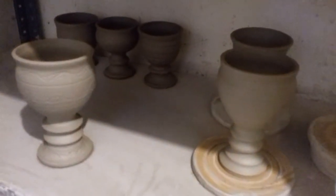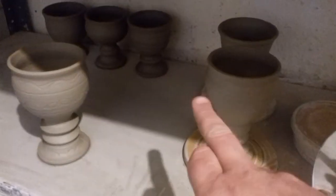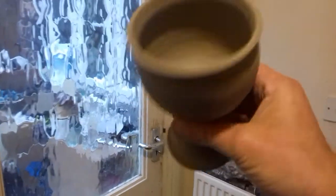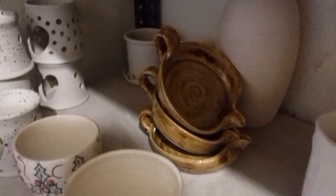Yesterday I started throwing a few goblets for the Abbey. I'm gonna try and make a stamp - Lawned Abbey - for these ones. That's quite a nice one. Fired the same as those.